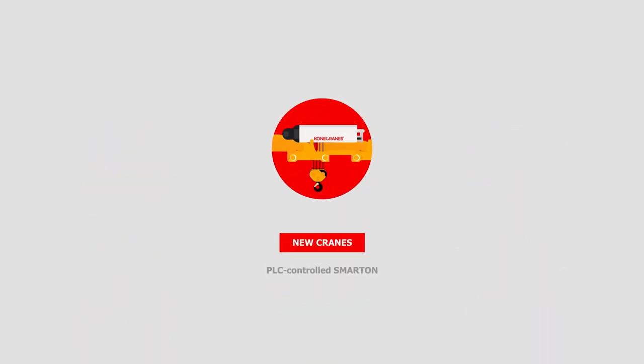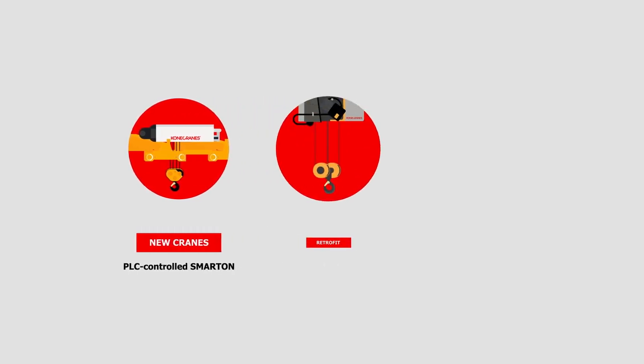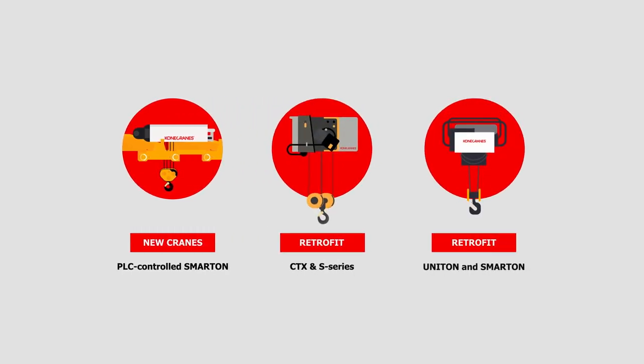The monitoring unit comes standard on all new PLC-controlled Smarten cranes and can be retrofitted to existing CXT, Munitin, and Smarten hoist brakes, so it's easy to get connected.